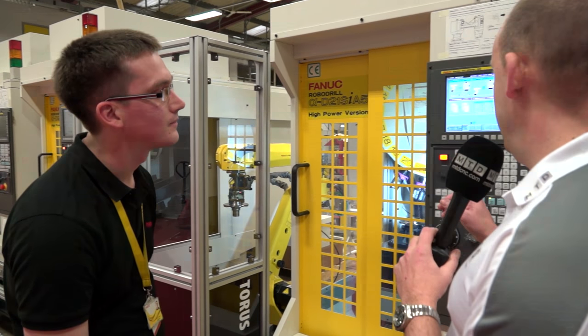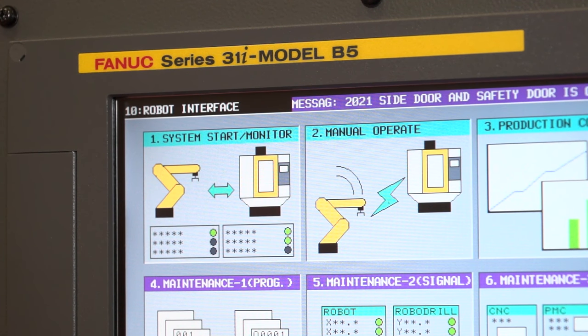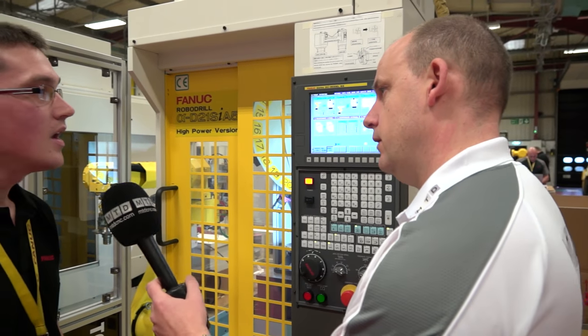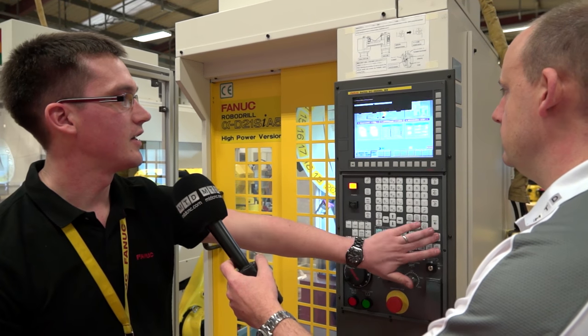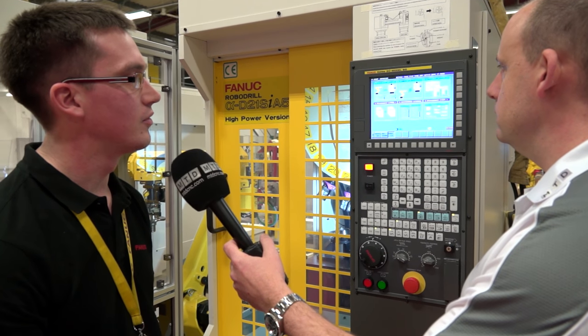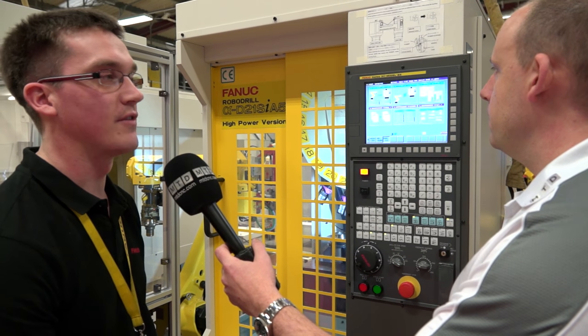This control here — so this is the screen showing us the different elements of the integration between the robot and the drill. With a standard CNC you're normally greeted with a screen like this, but when robot interface 2 is activated on the drill, you get a page like this which gives you a graphical user screen to do different operations.